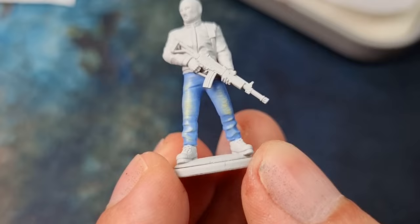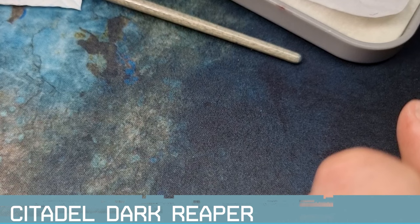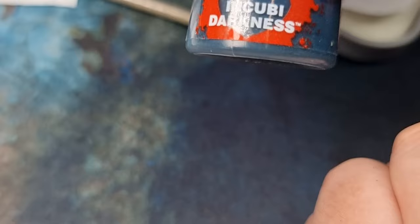For the darker blue, I'm going to use Incubi Darkness as the base coat. Some other colours that work well are Dark Reaper from Citadel, and I've also used Night Lords Blue, which works quite nicely. I like Incubi Darkness because it has an ever so slightly sea green colour to it, giving quite a nice tone — a little bit warmer — which contrasts nicely with that pale blue.